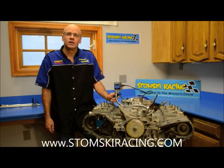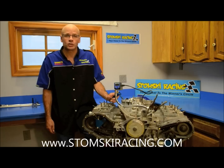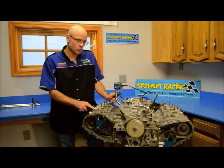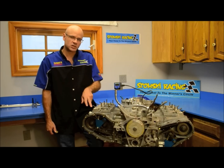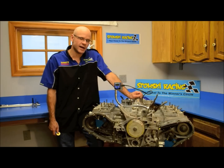Hi, I'm Steven Stomsky. Today we're finally getting ready to actually time the cams on our 911 engine. So far, we've set the parallelism of the sprockets and the chains. We've set number one and number four intake and exhaust valve lash. We've installed our digital degree wheel and we've set top dead center. Now we're actually going to mount the dial indicator on cylinder number one intake and we're going to time both the left and the right banks of our engine.